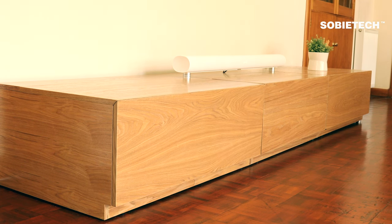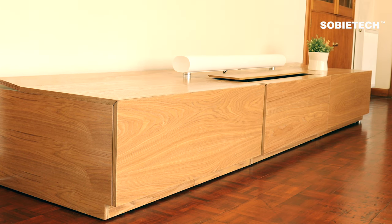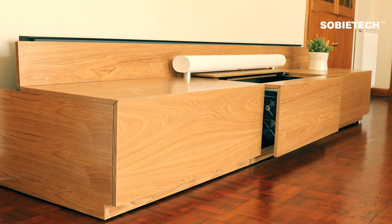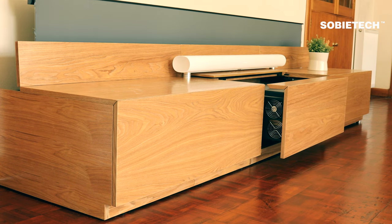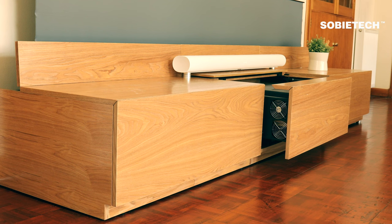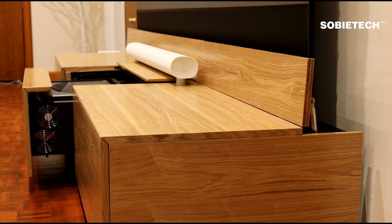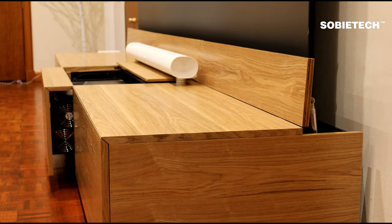With the Max Light cabinet, all devices — including the projector, screen, cabinet lid, and fans — are connected to the central control unit. When the projector is turned on, the control unit detects the power change and sends commands to open the drawer and screen lid, and start all fans. After the screen lid opens, the control unit activates the screen and lets it rise. When the power-off button is pressed, the sequence works in reverse.